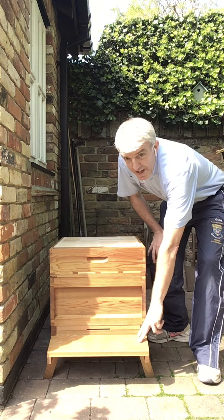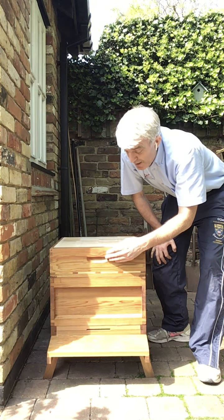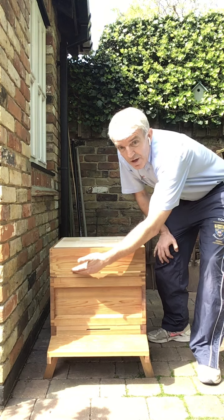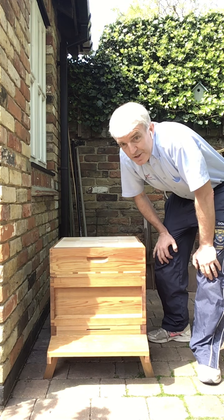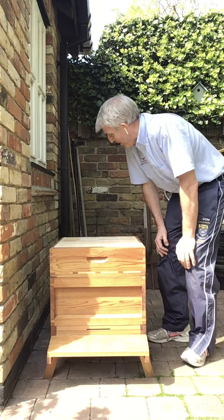So we've got our stand, we've got our brood box where the colony lives, and then we've got our honey super separated off by our queen excluder, which for a beekeeper is a really important part of the hive.